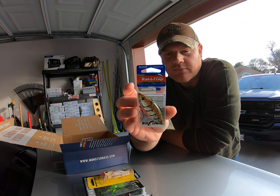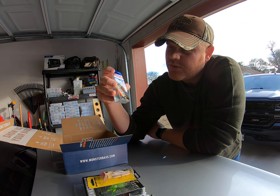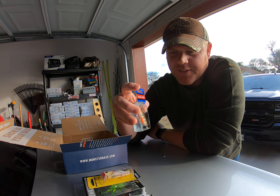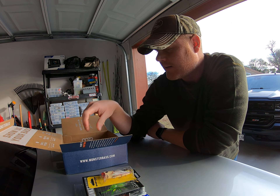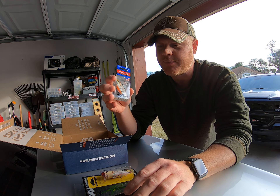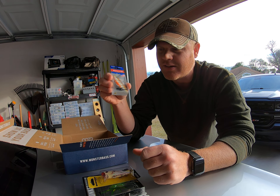A lipless crankbait — it's a rattle trap — in a color that you'd use during the fall and winter time for bass, to mimic bluegill or sunfish. That's a unique color; I don't think I have that in any of my rattle traps. I like the smaller BBs because during winter time it just sounds better underwater versus the big BBs.